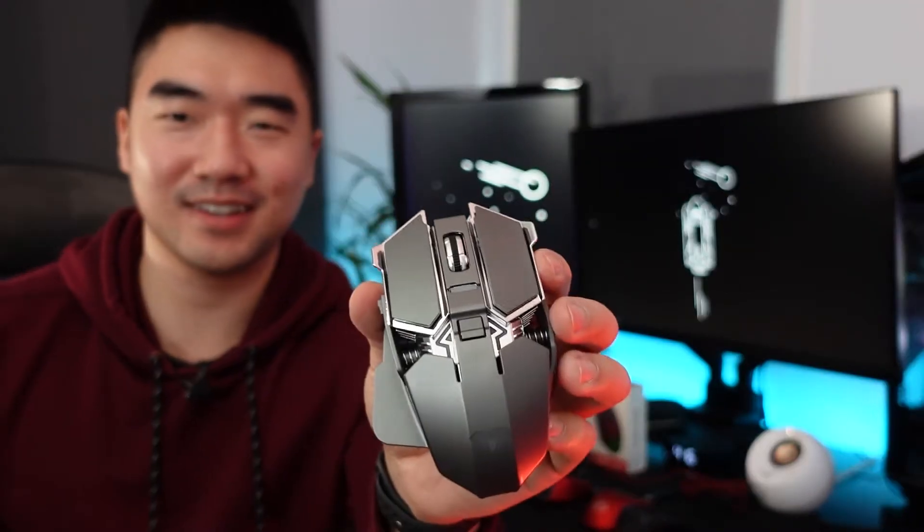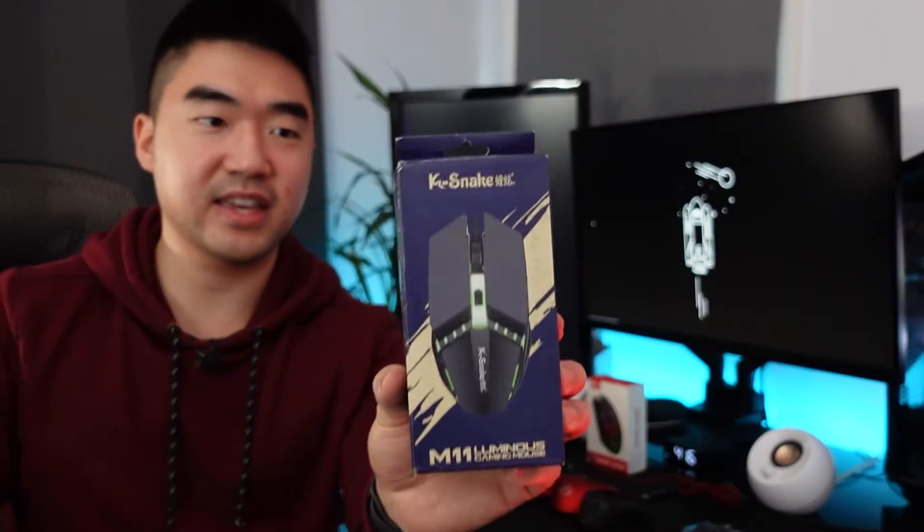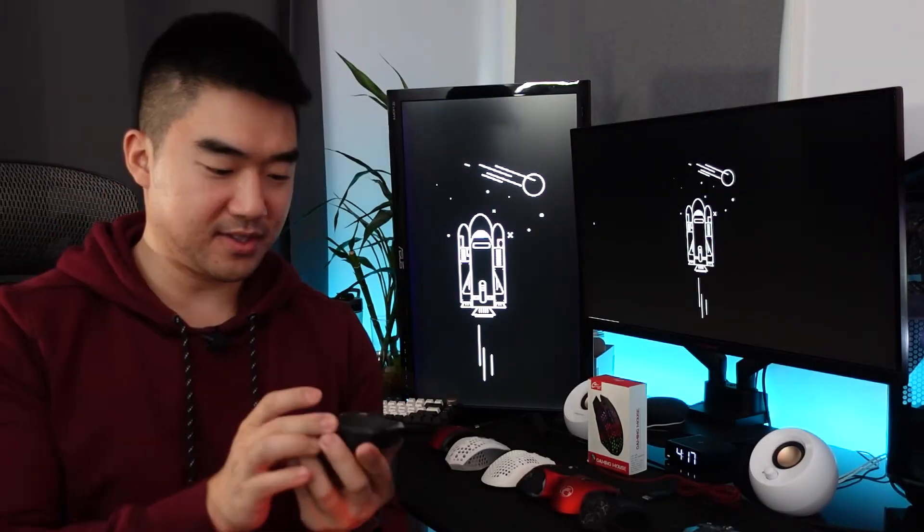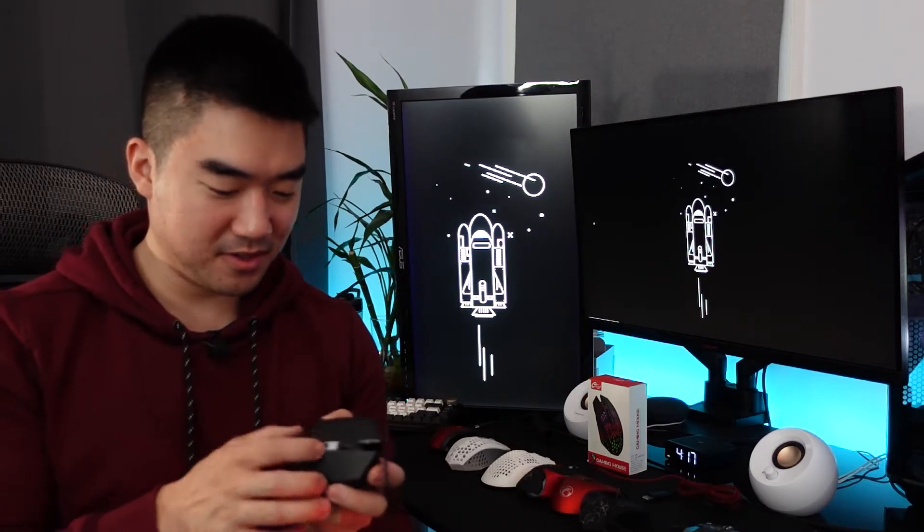Mouse number seven — now this one looks legit, comes in a nice little box. It has a nice metallic finish, though it's probably plastic. Interestingly, there are no side buttons on this one.